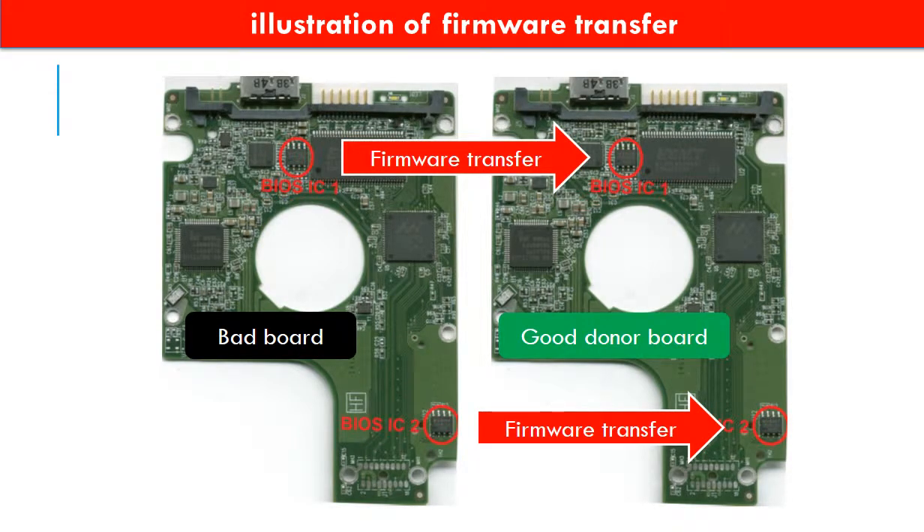This picture illustrates how to do the firmware transfer. On the left-hand side is a bad controller board; on the right-hand side is a good controller board. Controller board firmware transfer means we transfer the data from the memory chip on the bad board to the memory chip on the good donor board.